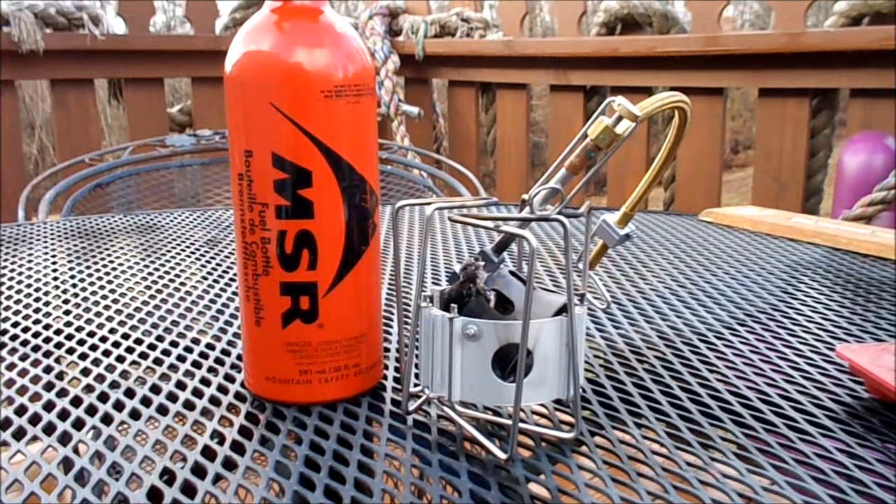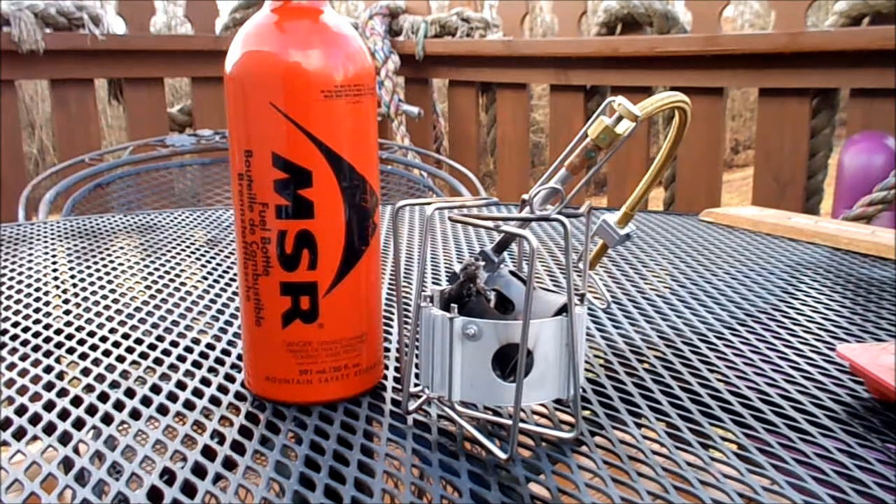Last year I purchased an MSR Dragonfly camp stove for our family of four to replace our old two-burner Coleman, primarily for canoe camping or other trips where we don't want to pack such a big stove without sacrificing a lot of the things that the old Coleman could do. I thought the Dragonfly was a good compromise — it'll hold a big family-sized pot, and so far after a couple of trips I've been very happy with it.